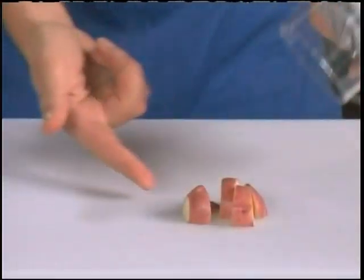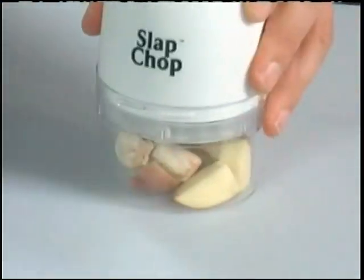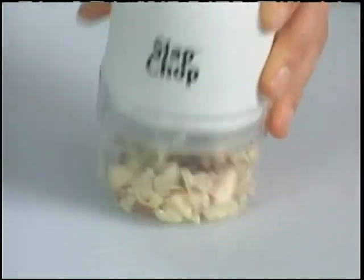Now look, here's a potato. One slap, you got big chunks for stews. Two slaps, home fries in a second. You add a mushroom — the more you do it, the finer it gets. You don't have to switch any grades.